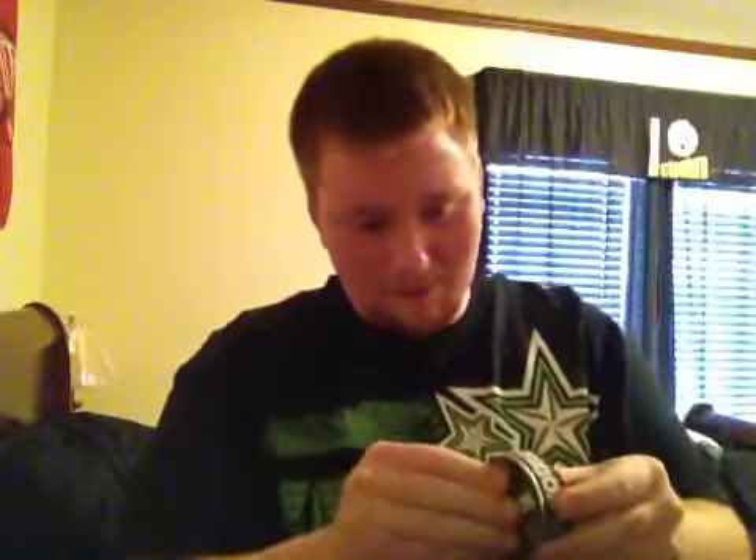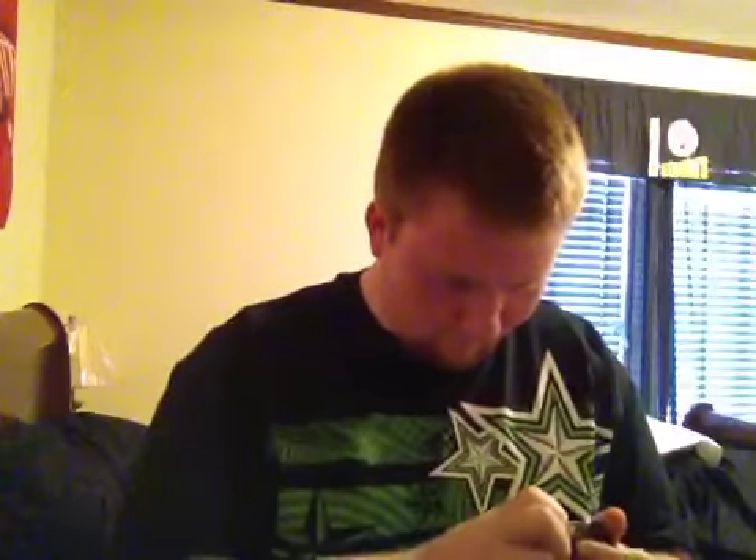We're gonna see if we can crack this open without any problems — crack it open on camera. Still cracking it open, me and my fingernails. There we go, go ahead and pack it.